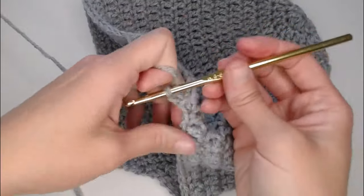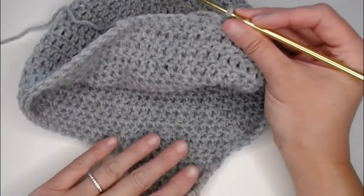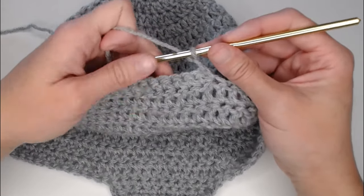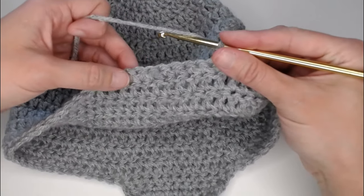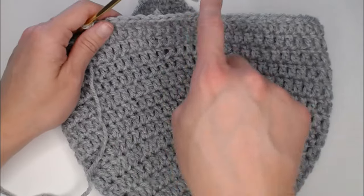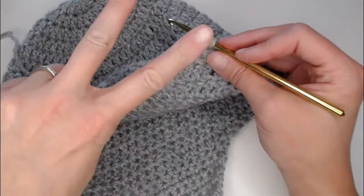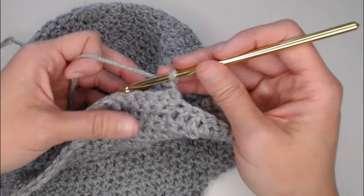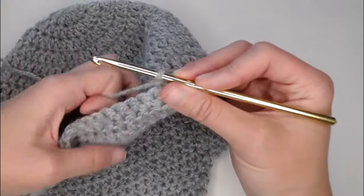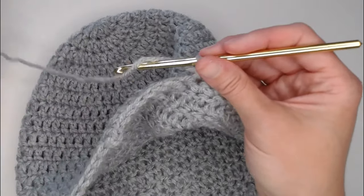Chain one, turning your work so you are looking at the inside of the beanie. You are basically doing exactly what you did for the other ear flap: when looking at the inside of the beanie, decrease single crochet the first two stitches, single crochet across, and decrease the last two stitches. When looking at the outside, just make one single crochet in each stitch across. Go ahead and finish ear flap number two on your own — if you get stuck, just refer back to the first ear flap as they are done the exact same way.